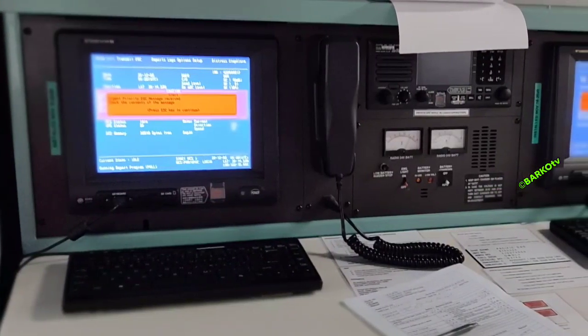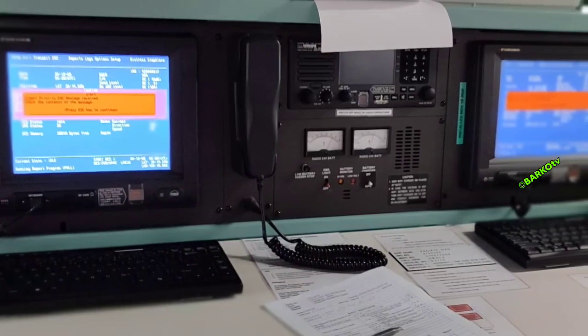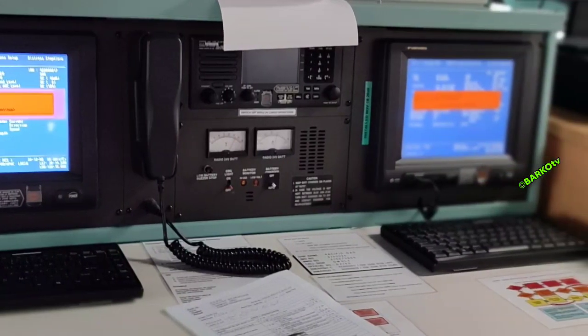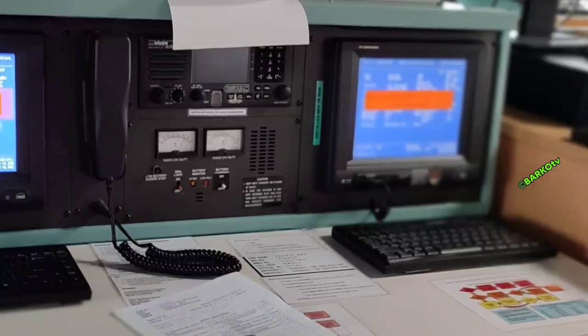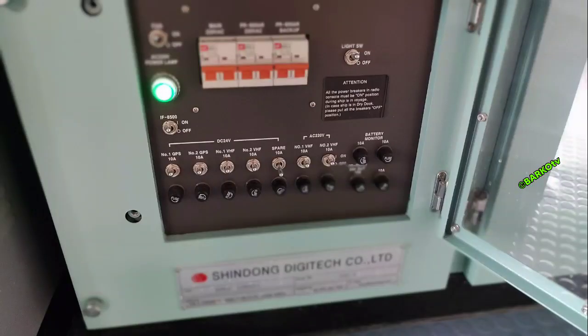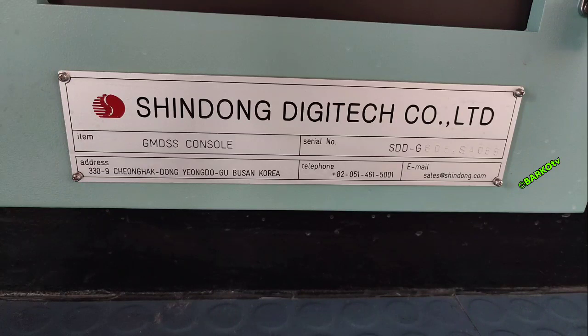Good day everyone. In this video I will share how to load test and monitor the 24-volt batteries and change the batteries for our GMDSS system. GMDSS stands for Global Maritime Distress and Safety System. We use this system in case of distress — it is a ship-to-shore and ship-to-ship communication system using satellite or terrestrial radio with selected digital technology.